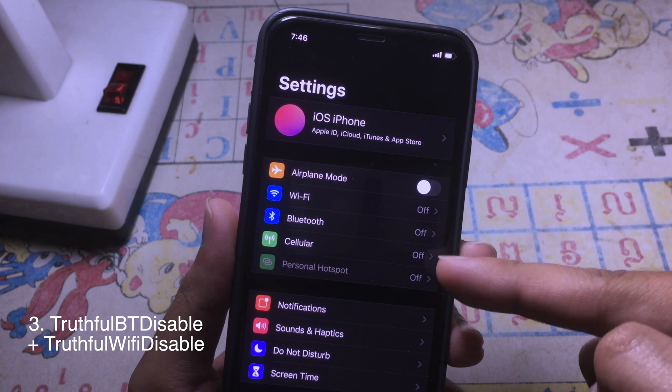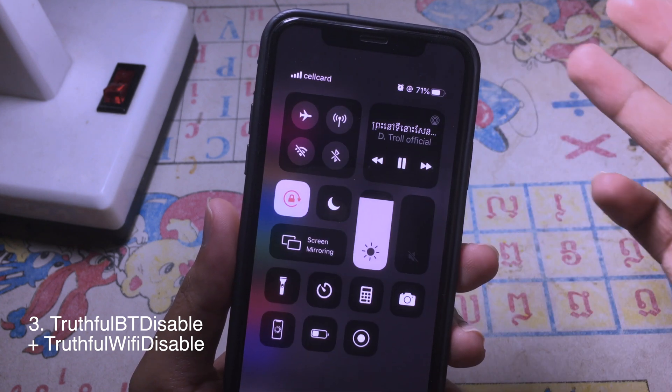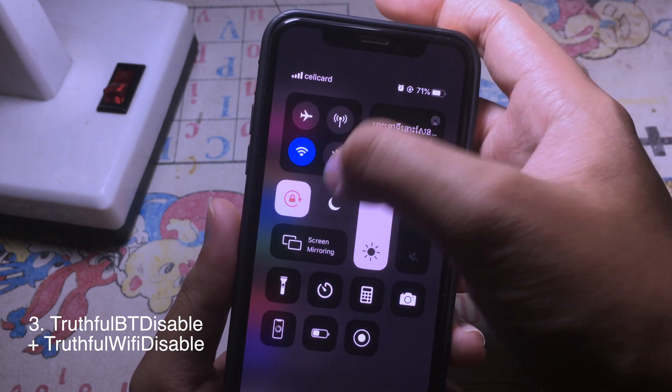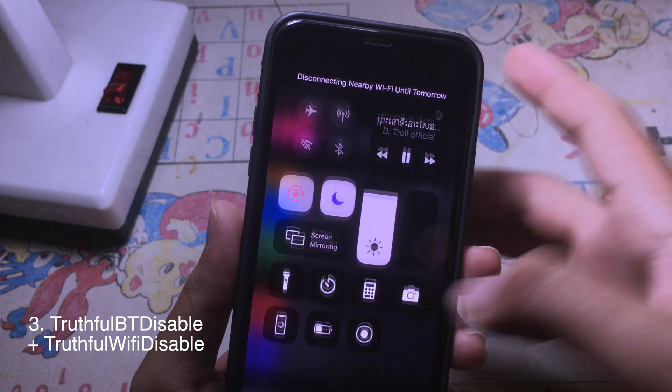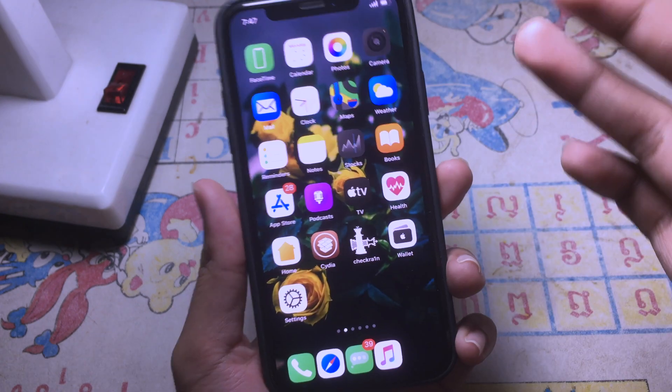— now in Settings you can see Bluetooth is off as well. Or you can enable Wi-Fi, and then when you turn off Wi-Fi using the Control Center, you can see Wi-Fi is off in Settings as well.